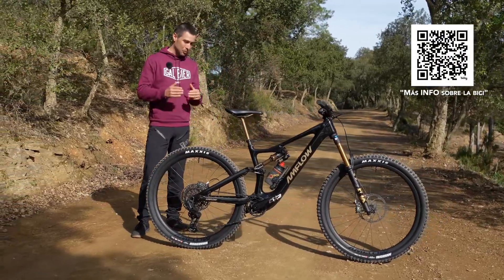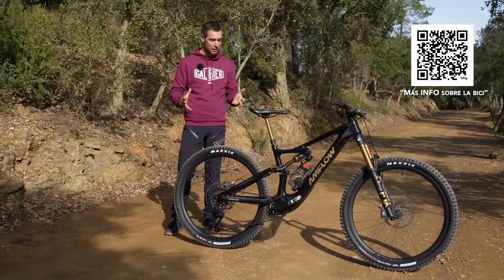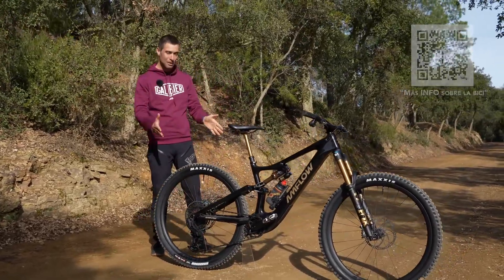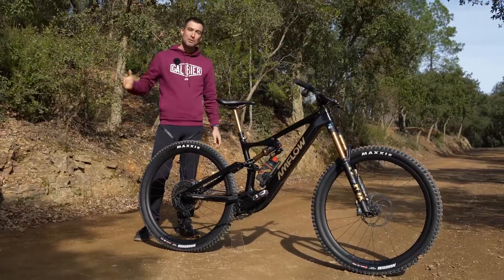In this video, I'll share my impressions, including the pros and cons I discovered after testing the bike. But above all, I want to share with you the behind-the-scenes story of how a drone company ended up producing such an amazing machine as this Amflow PL Carbon Pro. Let's go all in with a review.